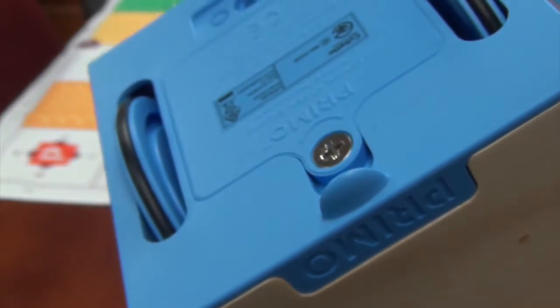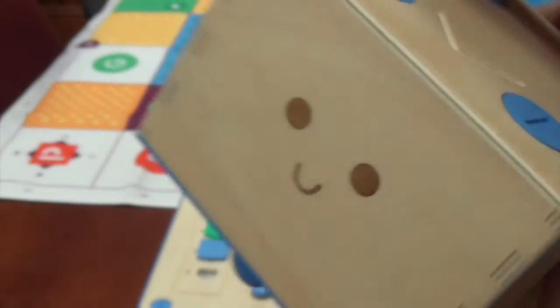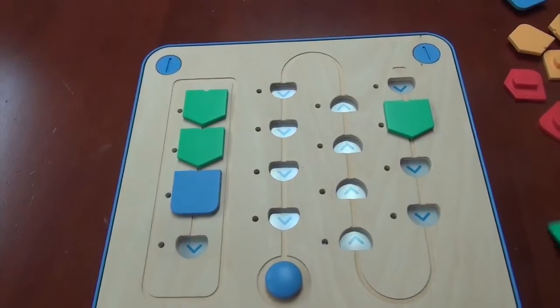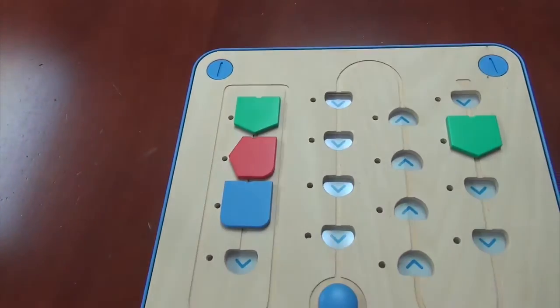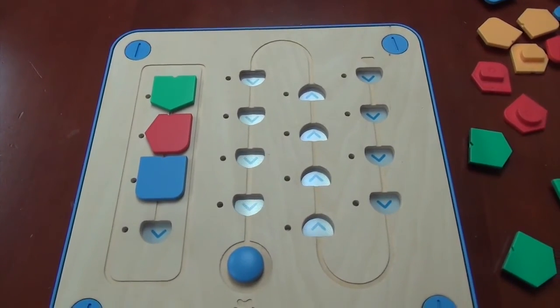The first thing you notice is that this robot moves very slow, and it can only go forward, left, and right. You also notice that it makes a slight beeping sound when it executes a program, and the LED lights flash along the programming line.